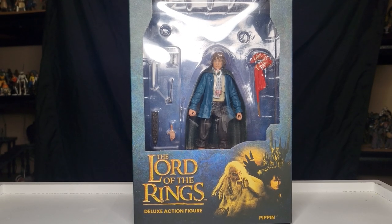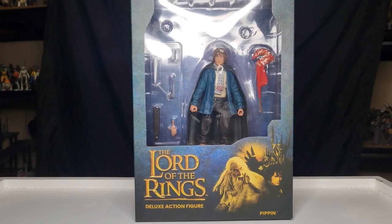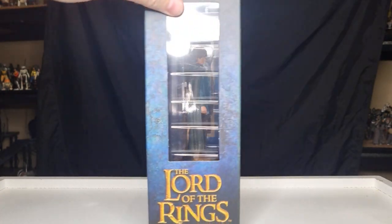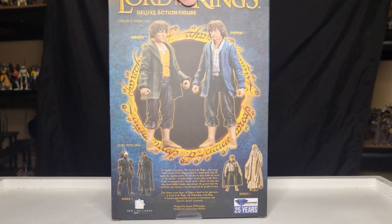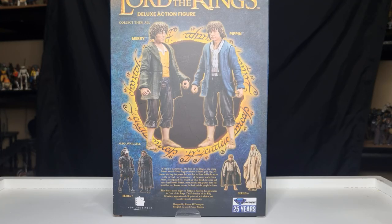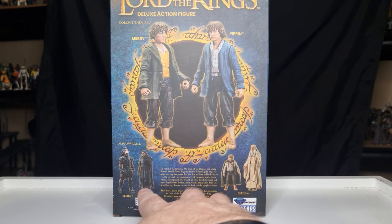Hey everyone, we're looking at Pippin today from the Lord of the Rings Diamond Select Toys action figure line. I just took a look at Merry — he was a very nice looking action figure — and with these two it finishes the Fellowship in this line of action figures.